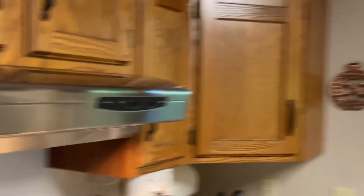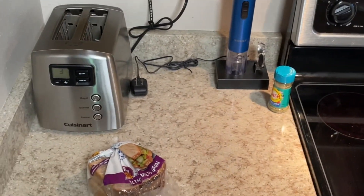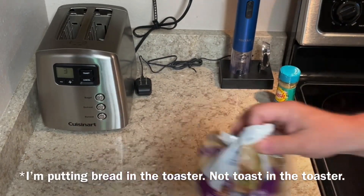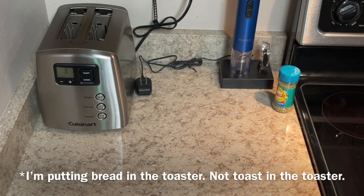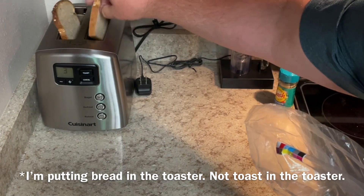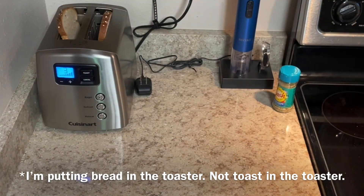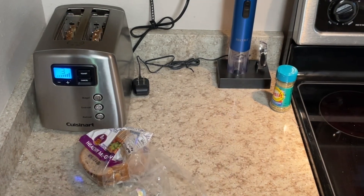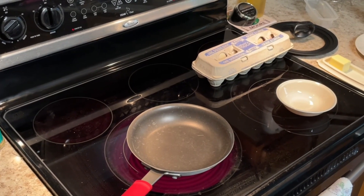Right now I have the pan heating up a little bit here, and it's time for some toast. Let's throw some toast in this great toaster — put a couple pieces of this wheat toast in there and get going.